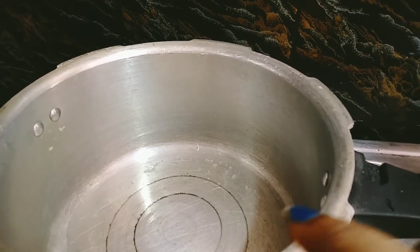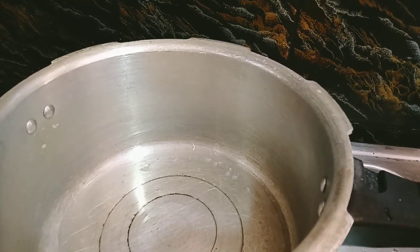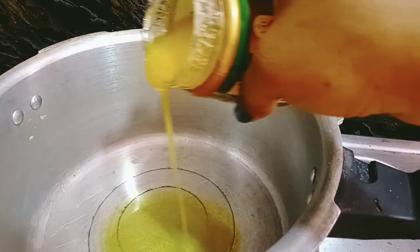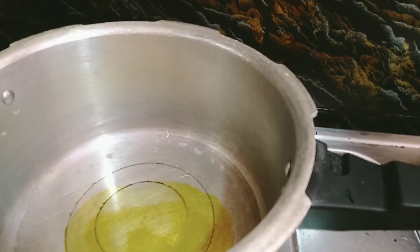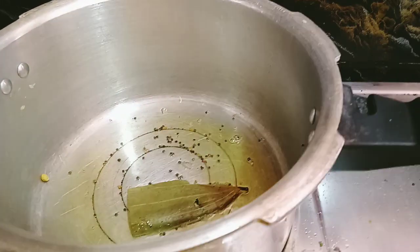We are going to add 2 spoons in the cooker. Add 2 spoons in the cooker. Add 1 spoon in the cooker.